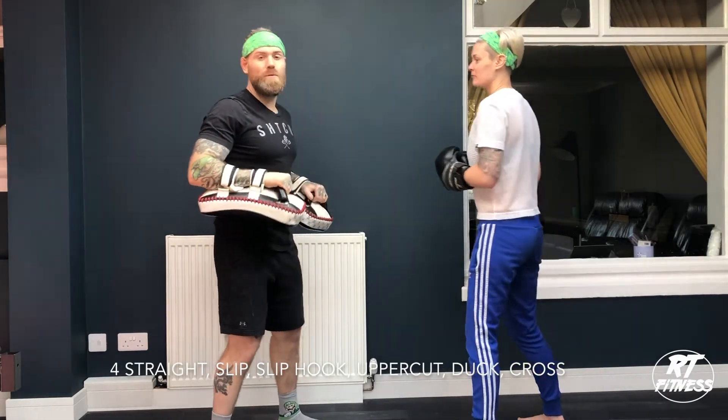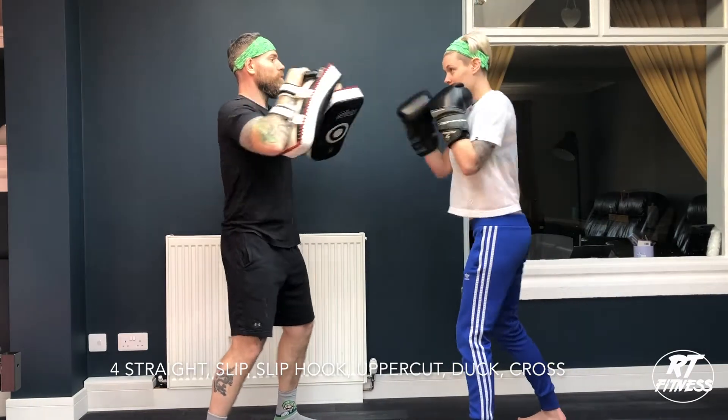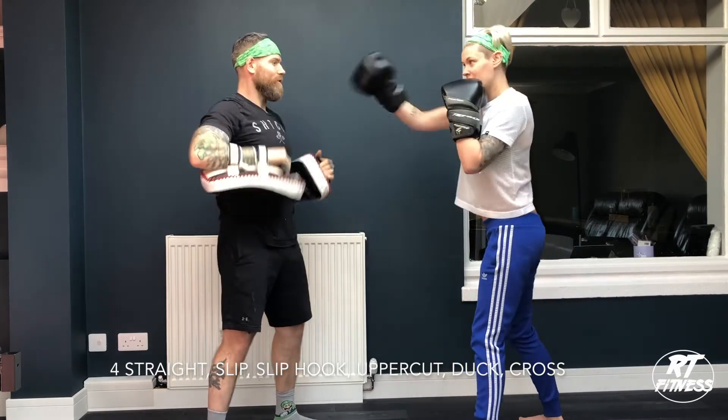That's it. I'll just go slowly. So it's four straight: one, two, three, four. Slip, slip, hook, hook, duck, and cross. That's it.